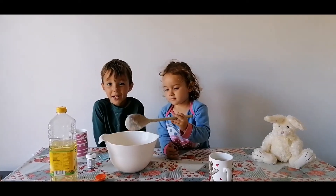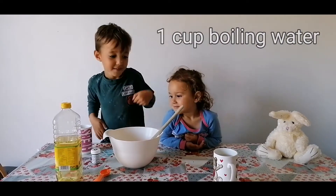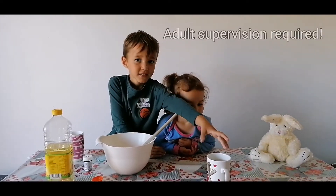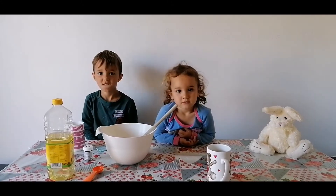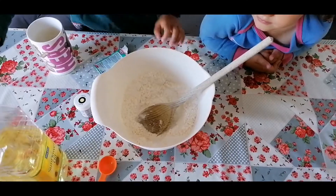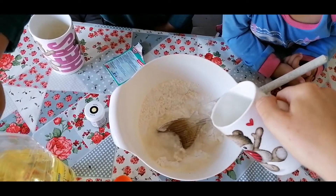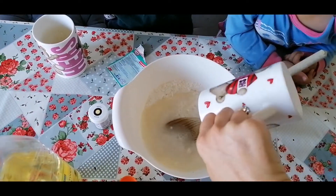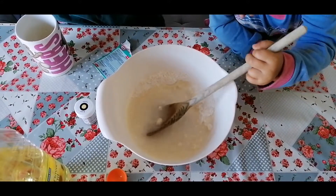Now we've got one mug of water which is really, really hot, so I'm going to pour that for you. We also need to add one tablespoon of oil. I'm going to pour in the boiling water — you need to get an adult to do this because it's really, really hot. Now put in one tablespoon of oil as well and give it a nice stir.